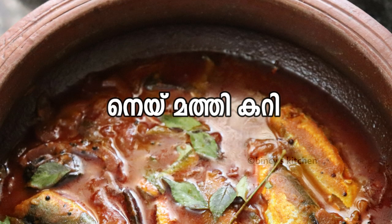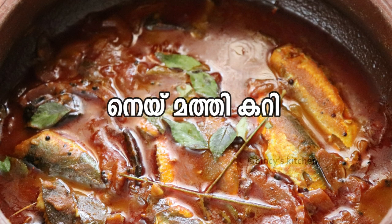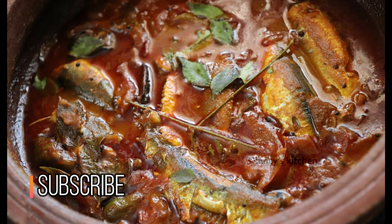Hello everyone. Today we are going to eat a good food recipe. I am going to share this recipe.